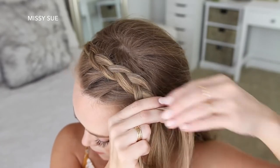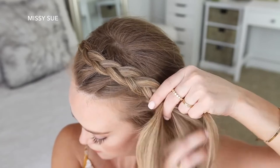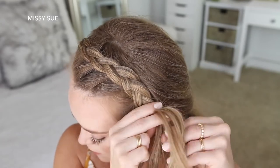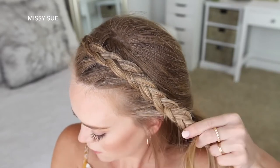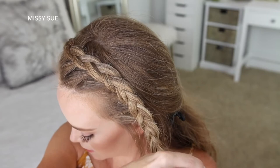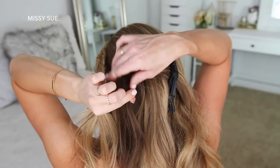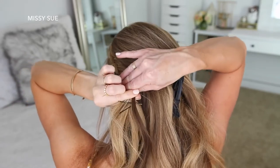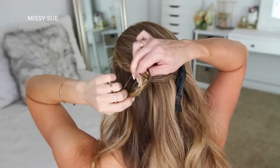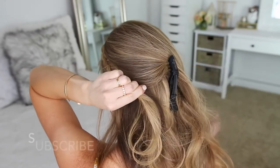Then I'm going to continue braiding the hair down the left side of my head, and once I've added in hair from above my left ear I'm going to stop adding hair into the braid and just continue braiding the section a little further down, then set a bobby pin over the bottom. Now I'm going to take a small section of hair from the back of my head and tie it to my braid with a clear elastic band — this will hold the braid in place without needing bobby pins, and the hair from the top of my head will help hide the elastic band.